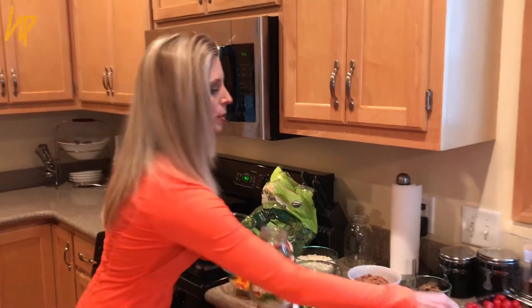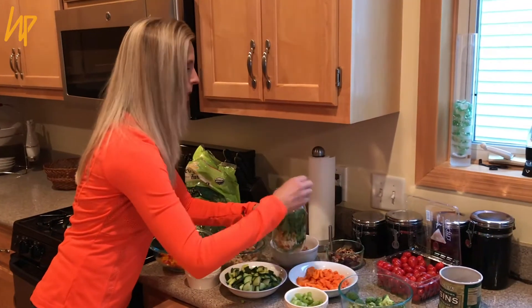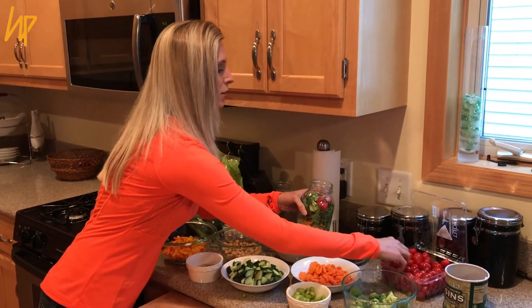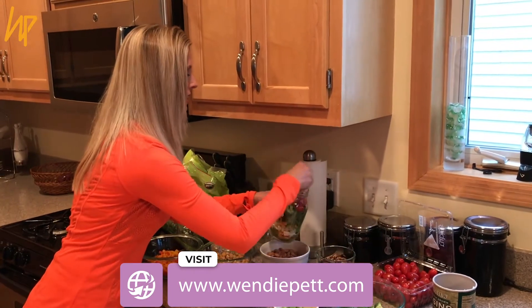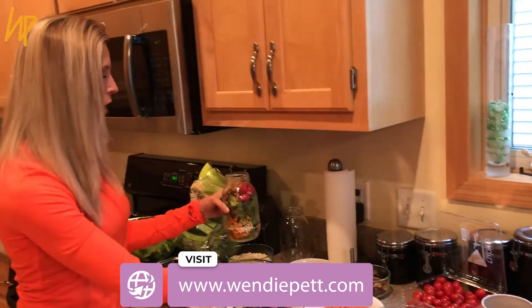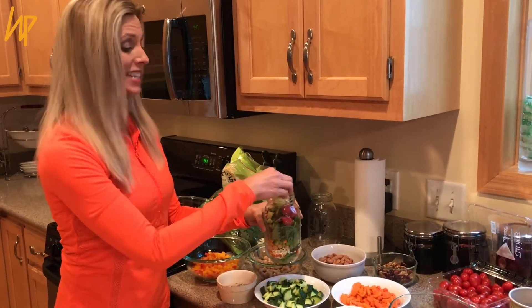Just layer upon layer to make your salad in a jar. Put broccoli in here, whatever you want, whatever makes you happy. A couple of tomatoes — oh look how cute, it's a little double tomato! Put that in there. Then I've got some nuts and seeds. Seriously, you can put anything you want, and this will last you all week long — it won't go bad or go slimy.